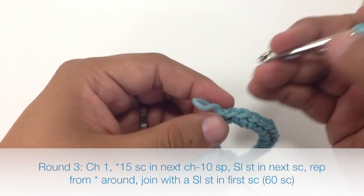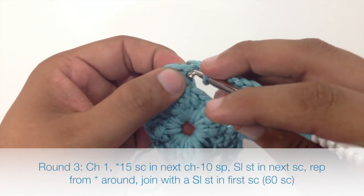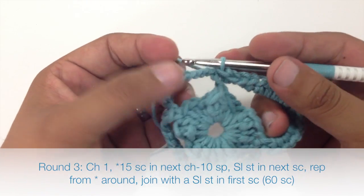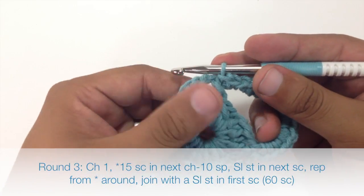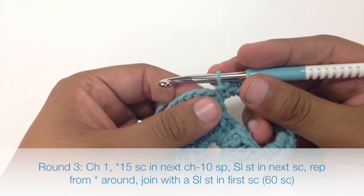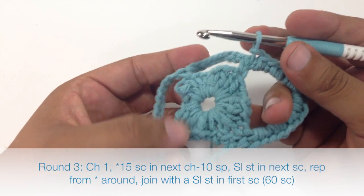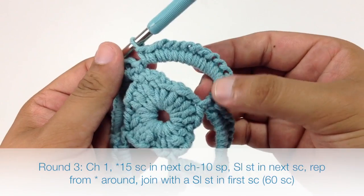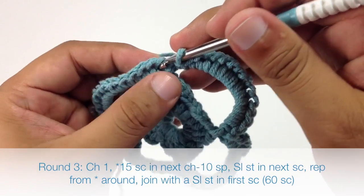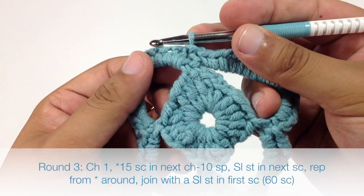That looks pretty good. To finish up our repeat, we're going to do a slip stitch into this single crochet here — pull through and pull through the loop on the hook. We're going to repeat the 15 single crochets into a slip stitch all the way around in the other three ten-chain spaces. After finishing our last set of single crochets, we finish the round by slip stitching into the first single crochet at the beginning of our round. That completes round three.